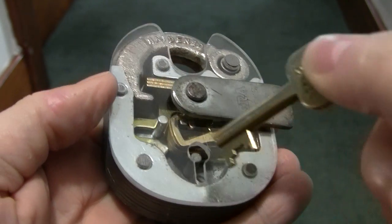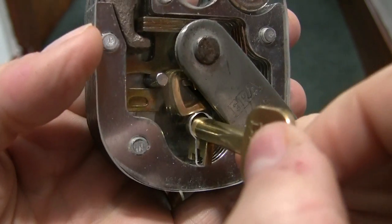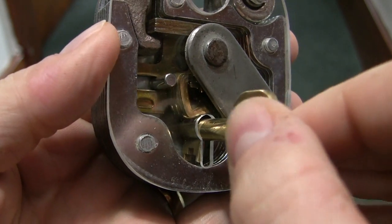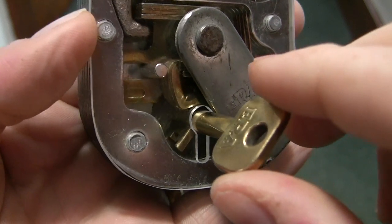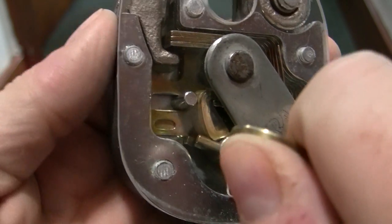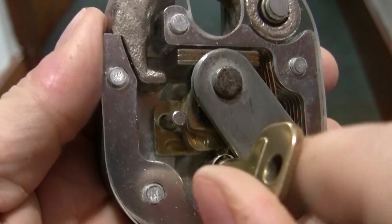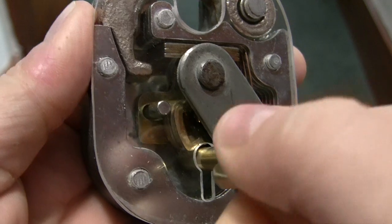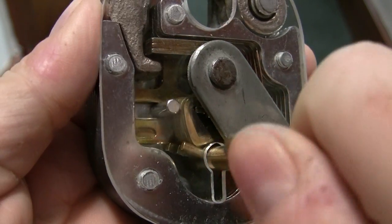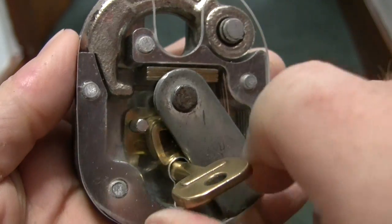Let's take the key and show you how this works. Slide the key in, turn it — it hits this part right here, turns the levers, and pulls the latch bolt back.